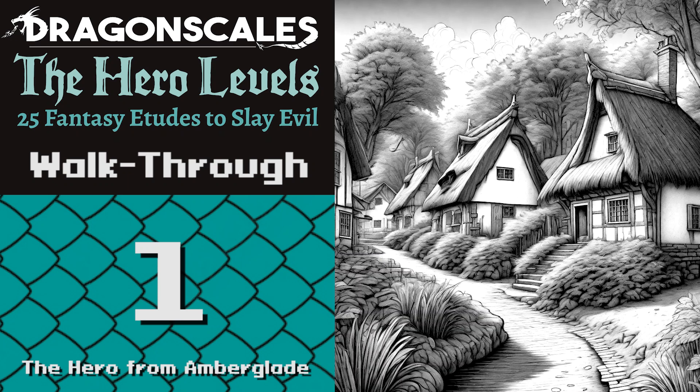Number one: The Hero from Amberglade. This is the first etude in the book. It's relatively self-explanatory. I just want to take you through a couple of things in it that might help you get started with this material. So I'm going to screen share now.